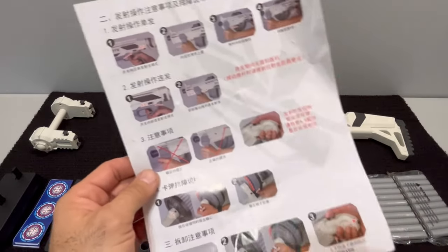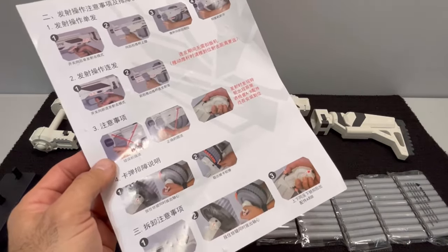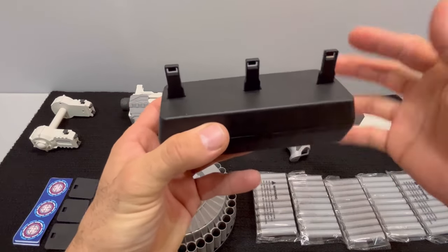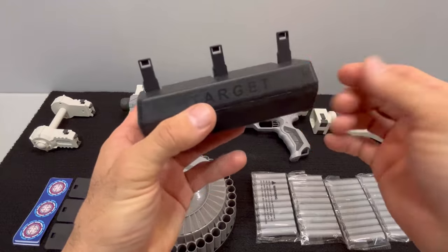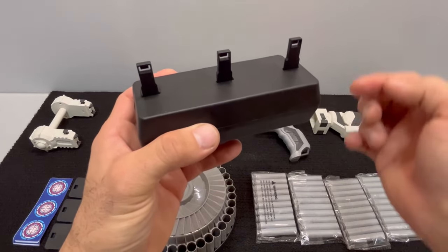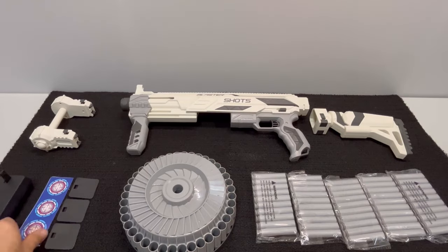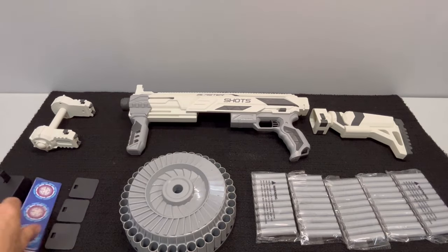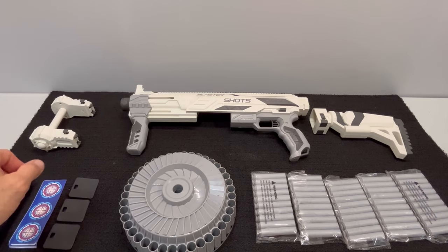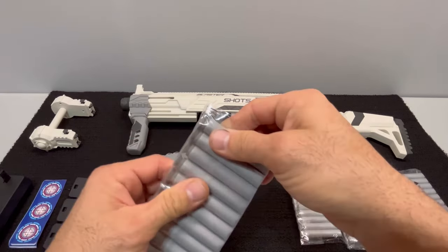The instructions cover the stock attachment, the drum attachment points, the drum itself, loading the darts, and basic operation including the safety and priming. The target is a pretty cool piece — it's collapsing but self-resetting. I opened it up and there are some little weights attached to the posts which allow them to reset themselves. The targets come with stickers you can put onto the target panels.